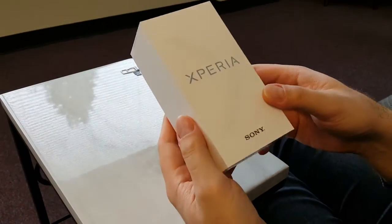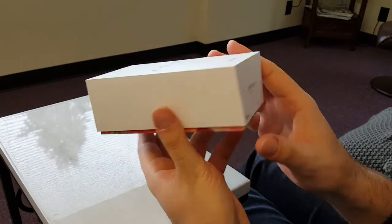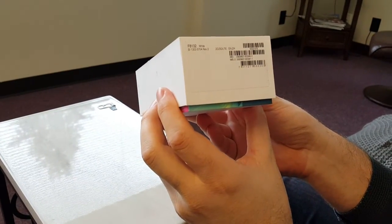In this video I'm going to show you how to set up T-Mobile on the Sony Xperia X Performance, model number F8132.